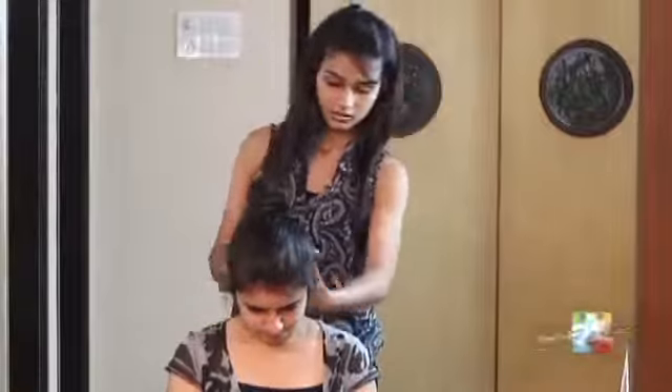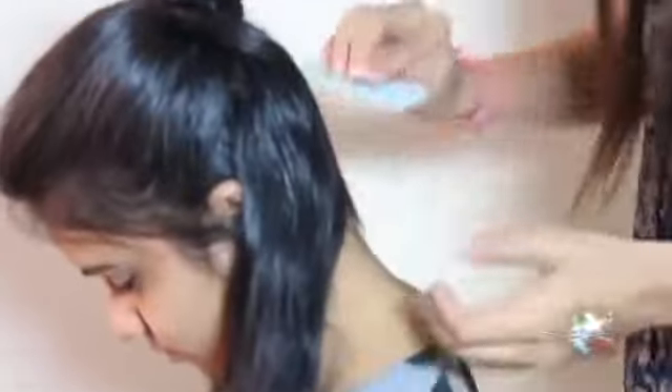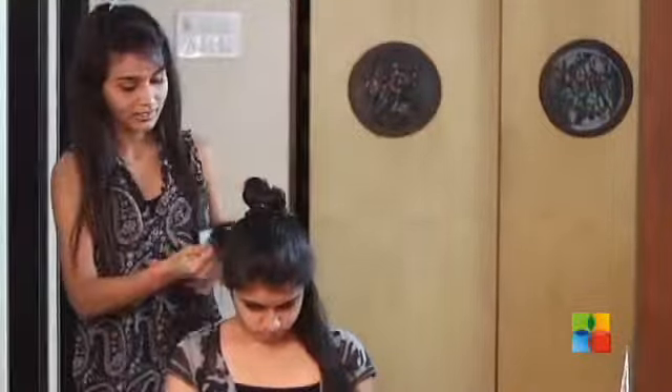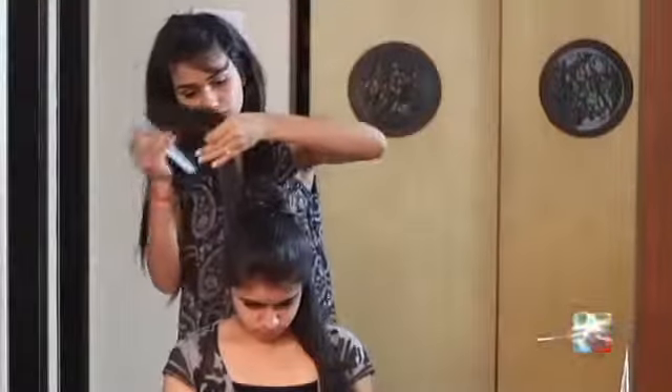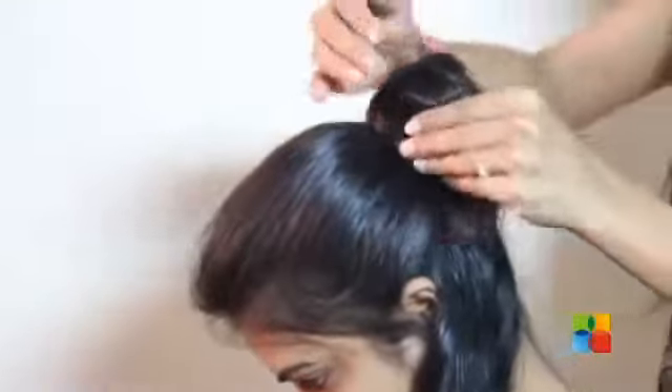Now the rest of hair which is left, take a section. Make a partition. Take the right hair. Comb it nicely. Give a back comb. Place it on the bun. Twist the hair.